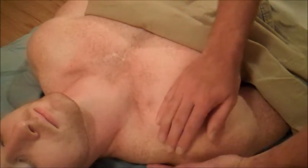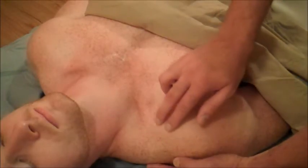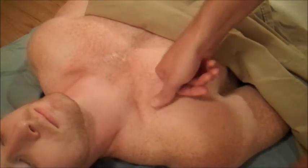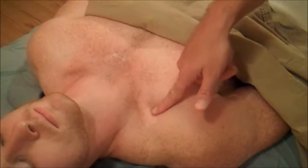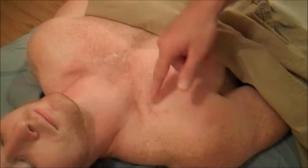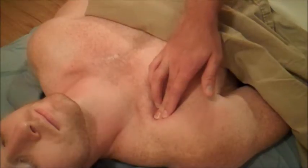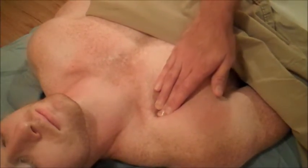A tougher part of the scapula to find would be the coracoid process, and probably the easiest way to find that would be to look for this groove right here between the deltoid muscle and the pectoralis major. This is called the delto-pectoral triangle — this is probably the easiest place to get your finger down in there and try to find a bony prominence, which would be the coracoid process.